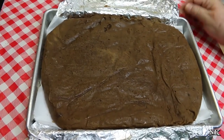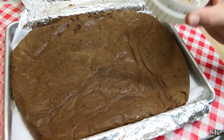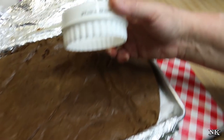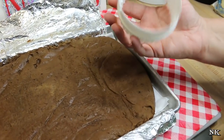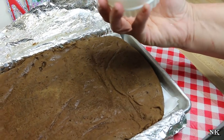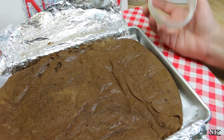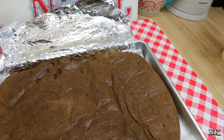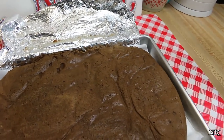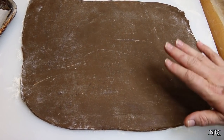My dough is chilled. You're going to need a three and a half inch round cutter. This one is three and seven-sixteenths, so as close as you can get. If you don't have one, a wide mouth canning jar lid might actually work really well — and yes, that's like perfect, that would work as well.